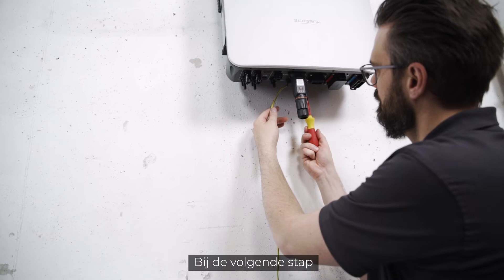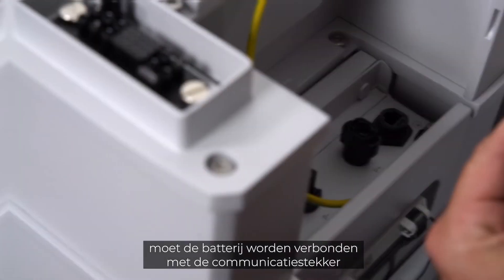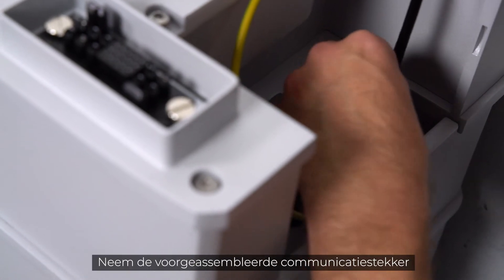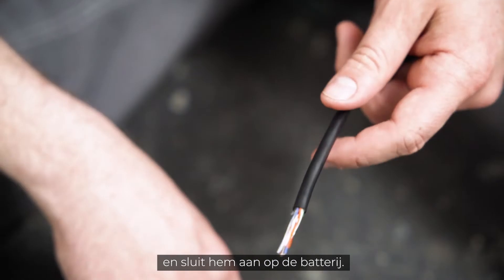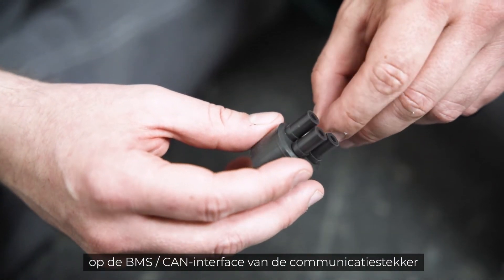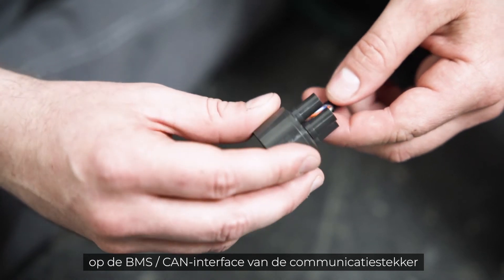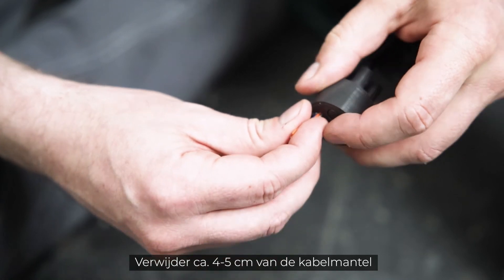In the next step, the battery needs to be connected to the communication plug of the three-phase hybrid. Take the pre-assembled communication plug and connect it to the battery. The other end of the cable needs to be connected to the BMS CAN interface of the communication plug of the three-phase hybrid.